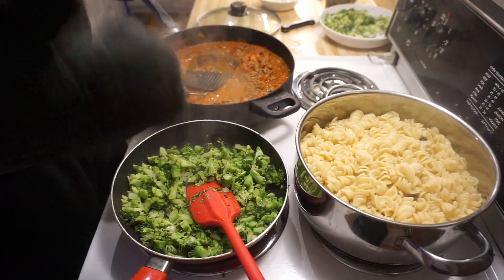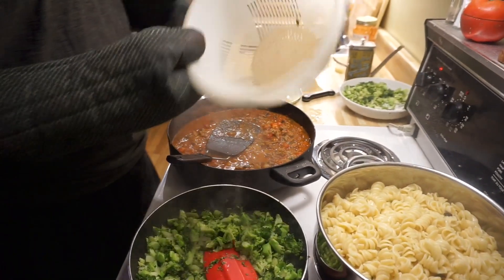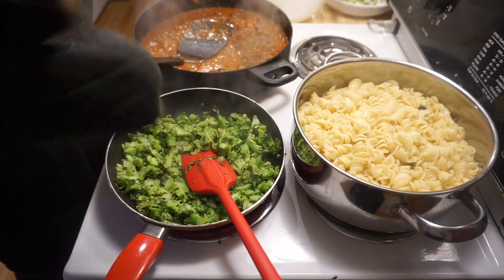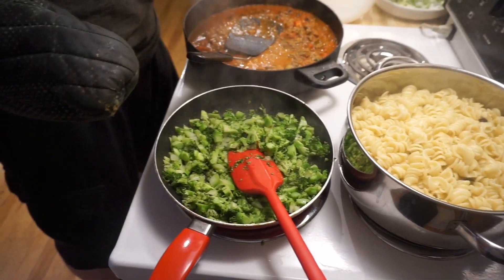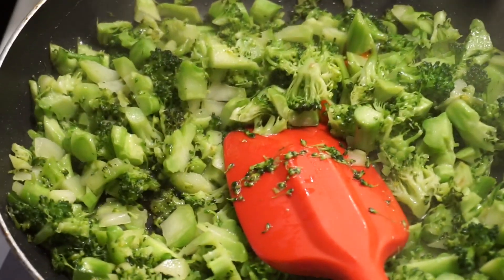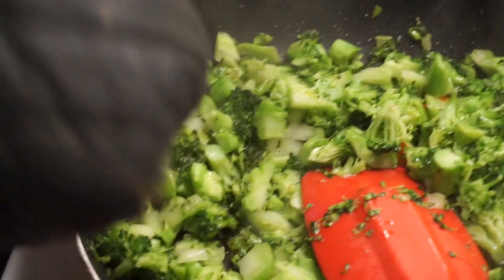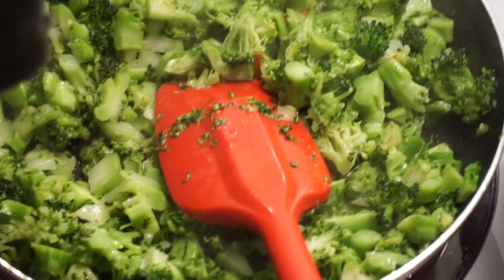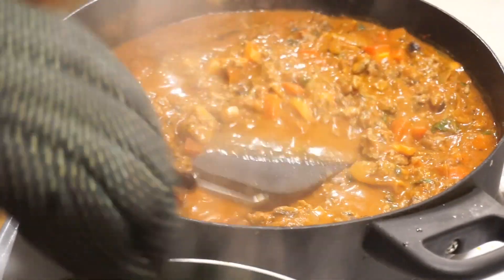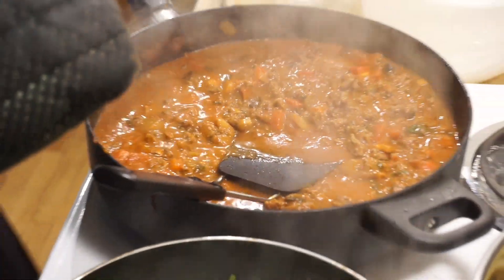Fast forward a few more minutes — the pasta is officially done. I drained all the water out and put it back in the bowl, so the pasta is pretty much set. Then I took some broccoli — beforehand I put some oil in a pan — and now the broccoli is about eight minutes into being cooked. As you can see, it's looking very green right now, so I'm going to take it out very soon. As far as the sauce is concerned, it's looking good as well, around 15 minutes in, and it's ready to come out soon too.